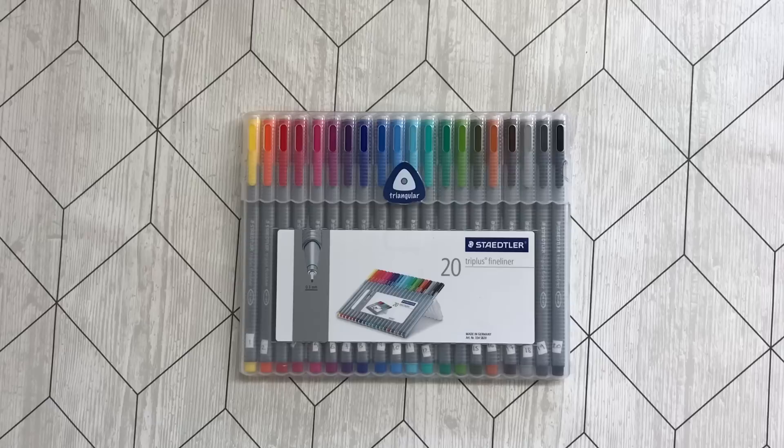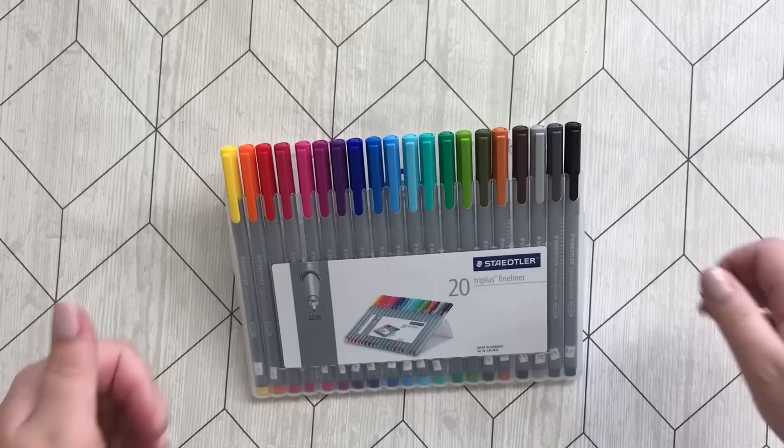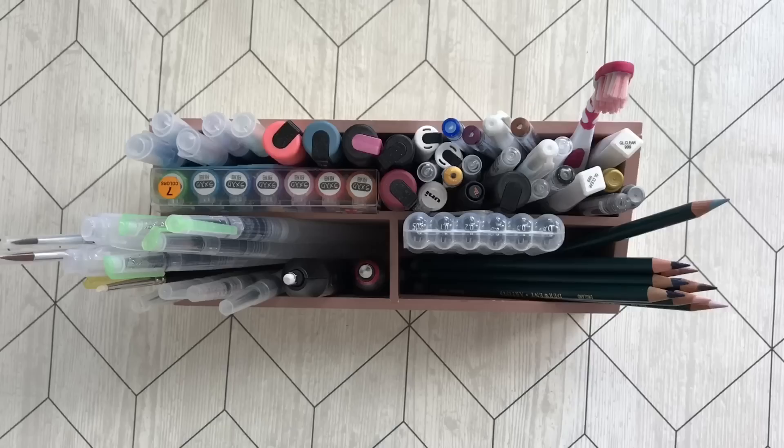Here we have the famously hated Staedtler Triplus fineliners — well I don't hate them, but I do not like the work I did with these. But it comes in a very cool case. If you like fineliners these work well, and I have used them for years and the ink is still fine. So I recommend them.